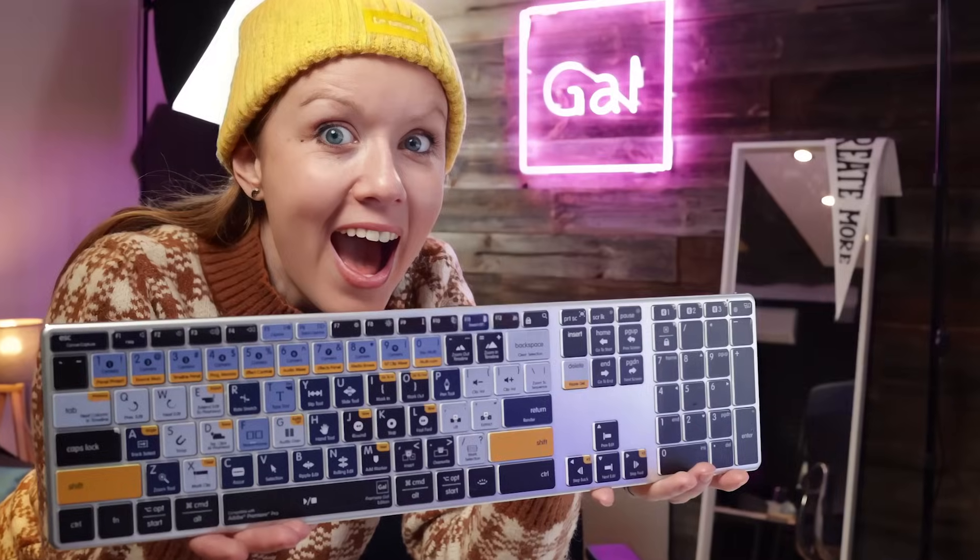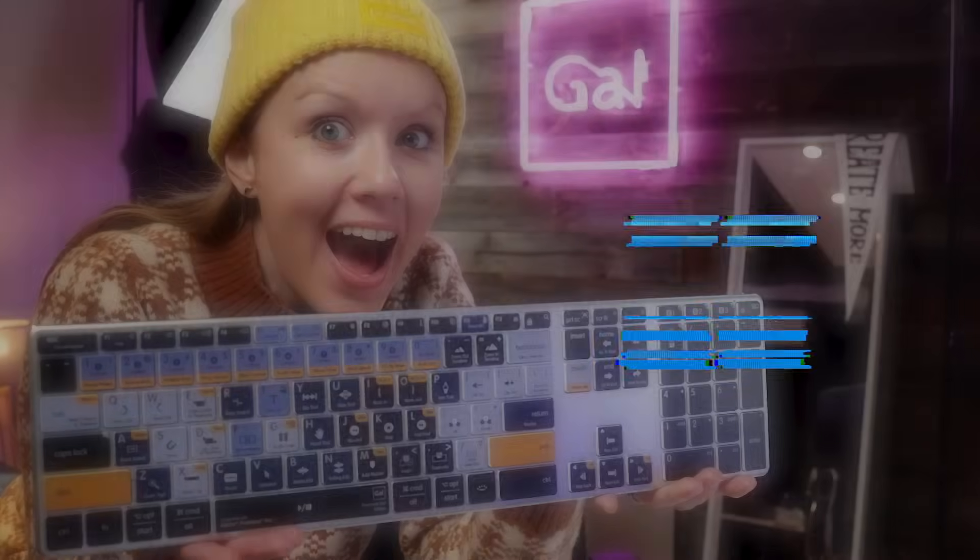A few years back, we launched the GAL keyboard with Premiere Pro shortcuts for both Windows and Apple desktop users. But for those of you that use laptops like myself, this didn't really come in handy.